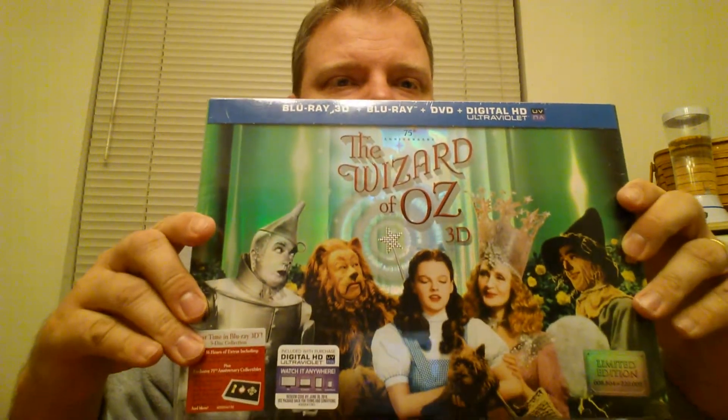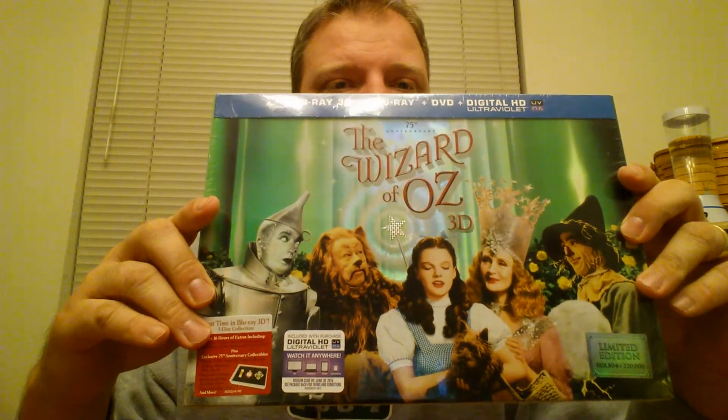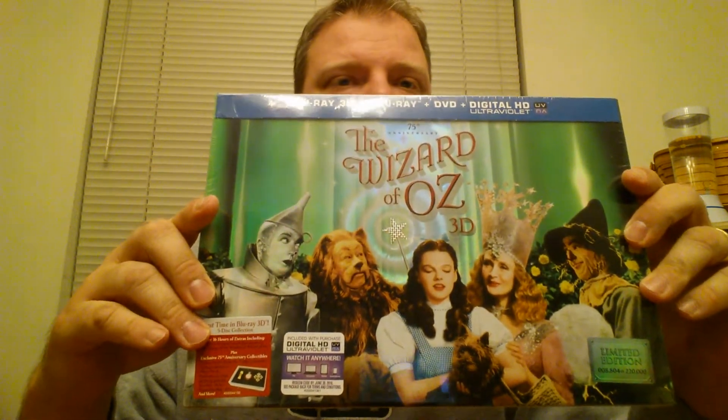Hello, I'm here to do an unboxing video of the Wizard of Oz 3D Blu-ray set from Warner Brothers. I got this for Christmas from my mom, and let's see what's included.